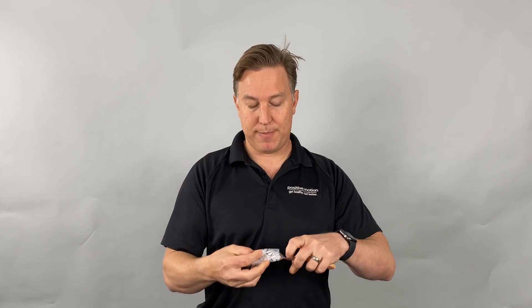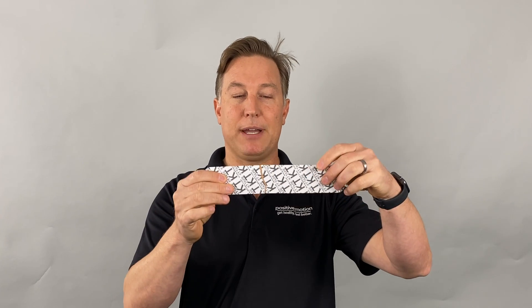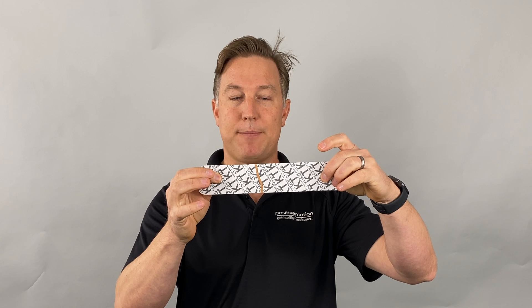I also get asked: is there something in the tape that gives it properties — is there medicine in it? No, there isn't. It's all based on the principles of how the tape moves and how it's applied. What the tape does have is a specific weave. If you tear the back of the tape, you'll notice it stretches a little and then reaches an end stretch where it doesn't stretch anymore. That's important. White athletic tape has absolutely no stretch, while something like an ACE wrap has almost unlimited stretch — but kinesiology tape stretches to a certain point and then stops. That limited stretch characteristic is what gives it its physiological properties.